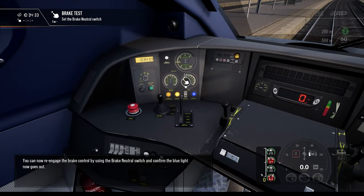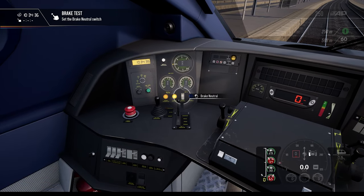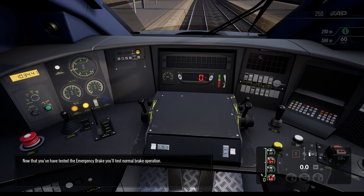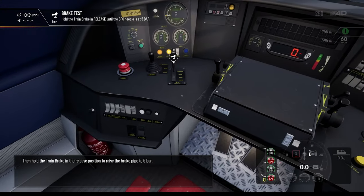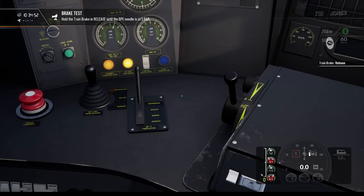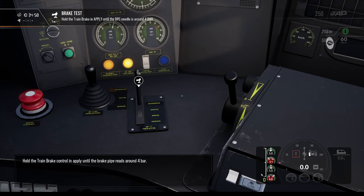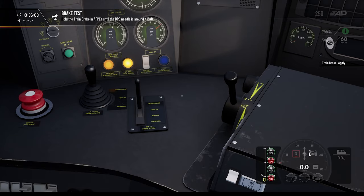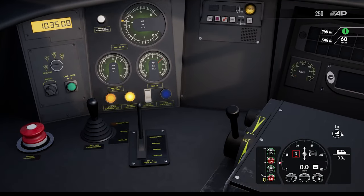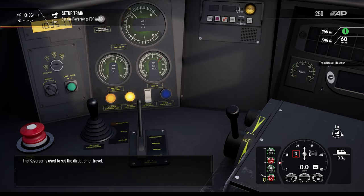You can now re-engage the brake control by using the brake neutral switch. Now that you've tested the emergency brake, you'll test normal brake operation. Set the train brake to the release position to raise the brake pipe to five bar. Hold the train brake control in apply until the brake pipe reads around four bar. And that's the brake system fully tested.